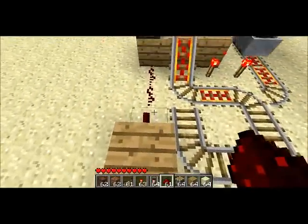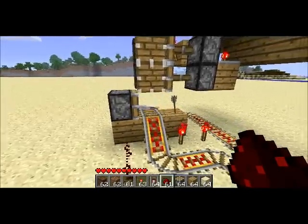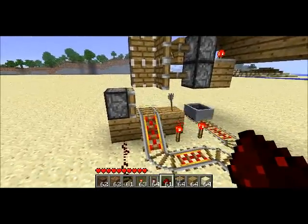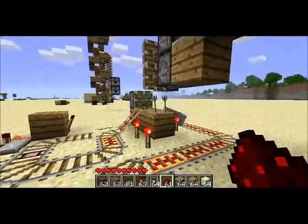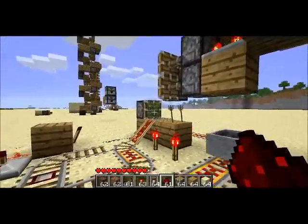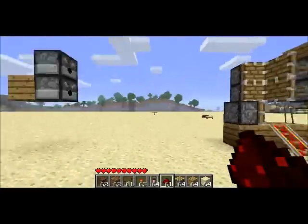When the cart goes on this track, it also triggers this monostable circuit, which pushes both this track and all of the arrows off of the track, and then pulls it back because it's a sticky piston. So that's how it works — it's the wireless signal transmitter.